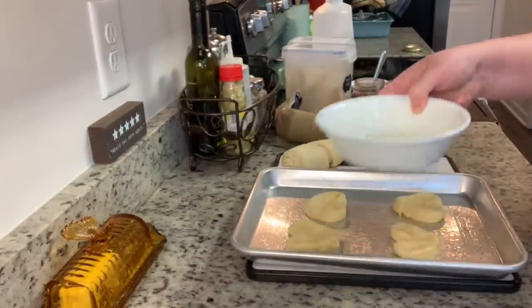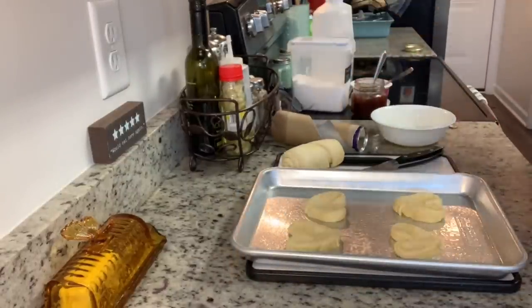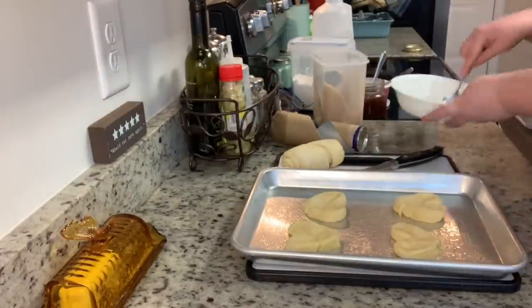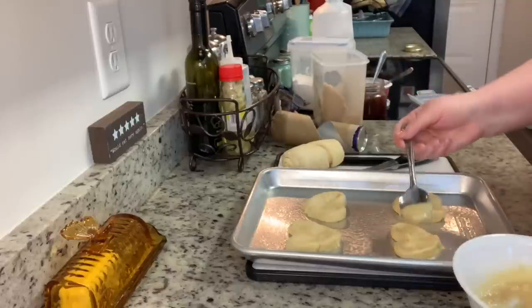In a bowl I have some melted butter. I'm going to add a little bit of brown sugar, give it a stir, and then spoon it over the crescent roll dough.